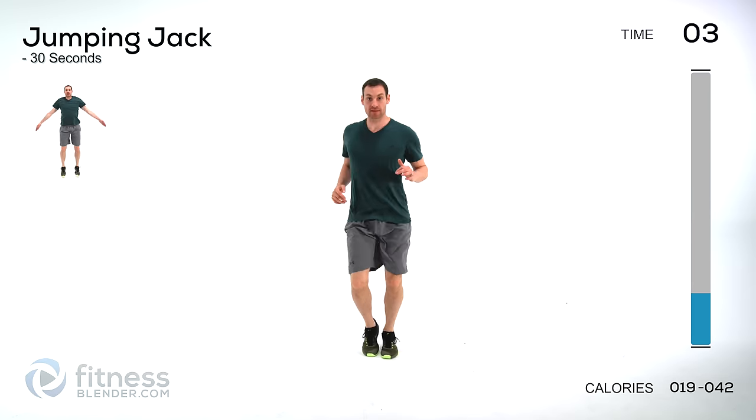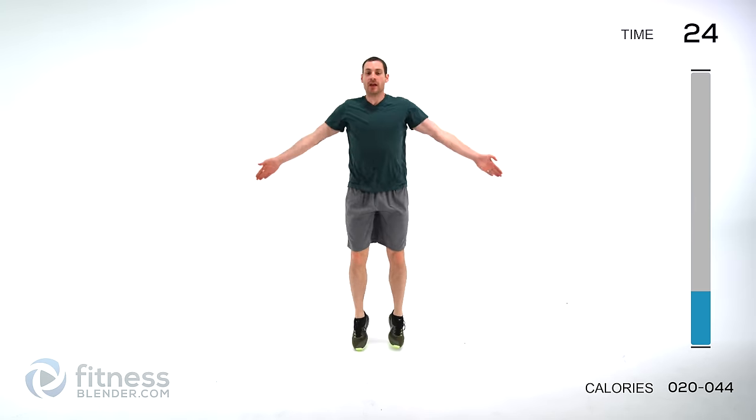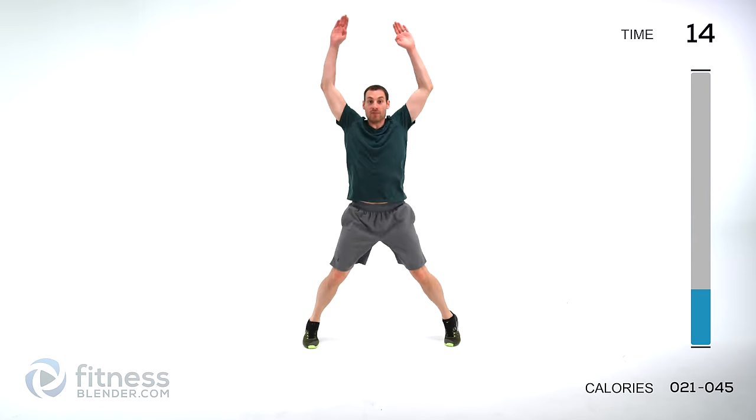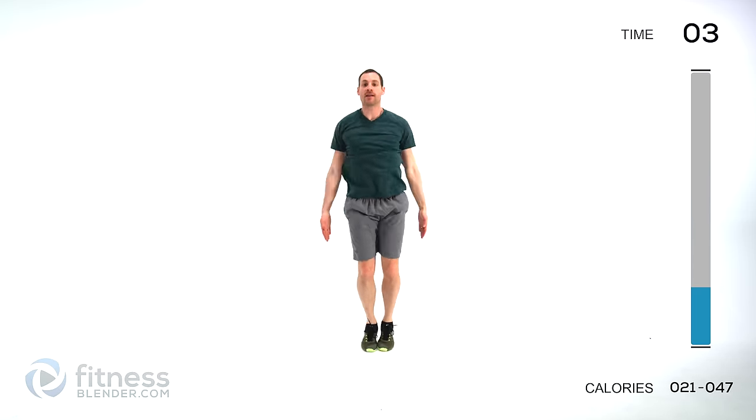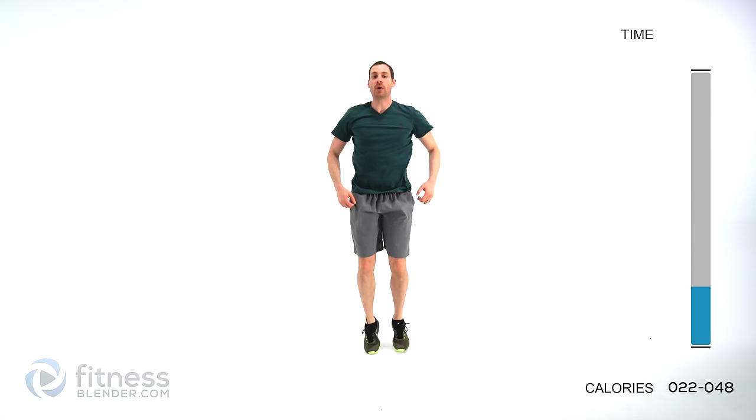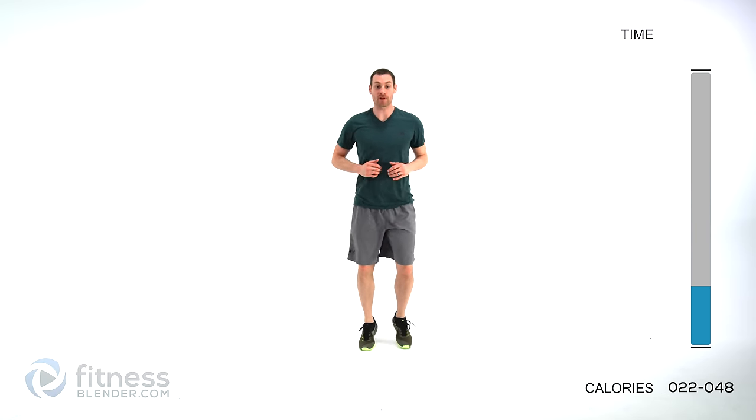Got one more exercise left in the warm-up — it's just a traditional jumping jack. Keep those arms nice and straight, no bending those elbows. Contract that shoulder, keep everything nice and tight, no swinging uncontrolled. You want to feel like you can stop at any moment and hold that position without too much swing or sway. And that was our warm-up — we'll be right back to start into our first group of HIIT.